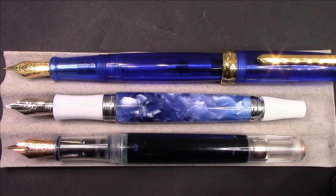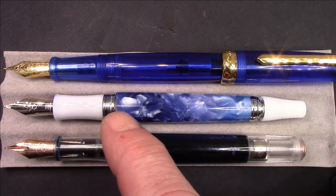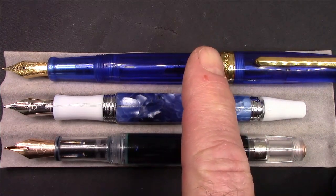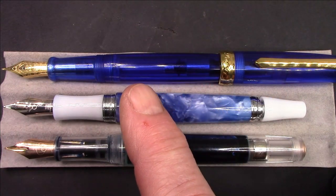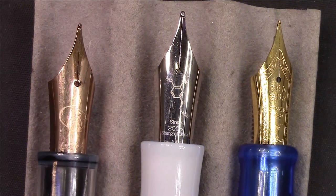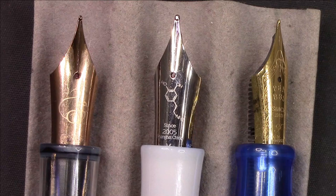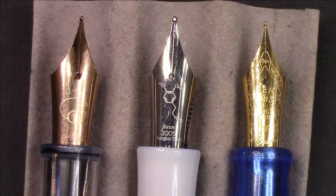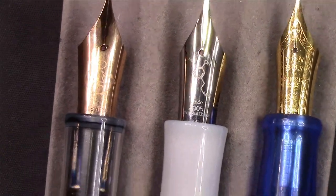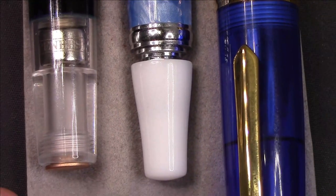Here we have two of the newer interesting nibs — the Year of the Rat nib and the dopamine nib, which was on the waves pen with contrasting finials and section. Up here we have a gold 308 in the Infinite resin with a gold standard fine nib. The Year of the Rat was a nicely done nib, and the gold-tone nib is fairly rare — it was only in a few pens. The Infinite resin is one I certainly like, and there's that gold trim on the 308.